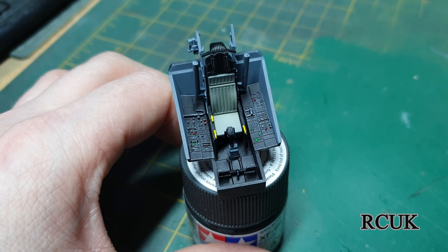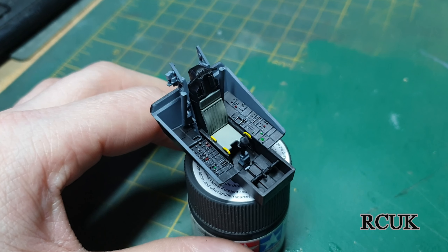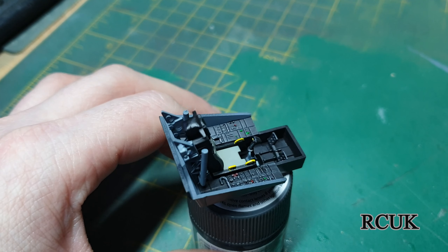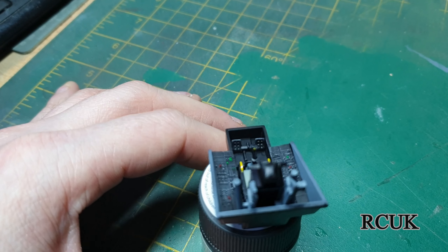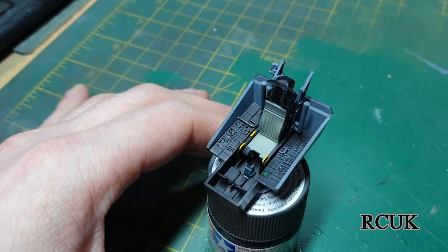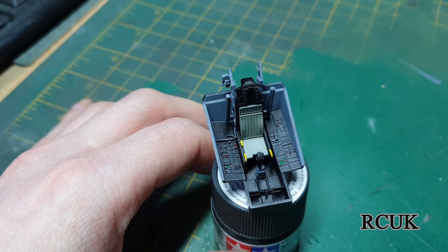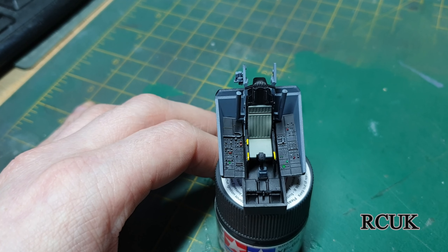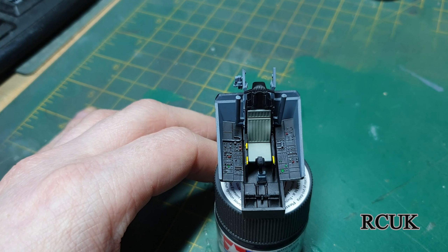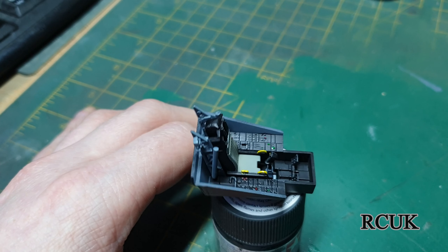I've put the cockpit together, painted and dry brushed some of the dials and highlights, put the seat in, and the ejection handles have been painted yellow. The flight stick's in. The only thing left is the instrument panel, but this is the main bulk of the cockpit. I've got to put a clear coat in here to protect everything. I'm debating about putting the pilot figure in or not — might do, might not, but if I do it'll be on the video.